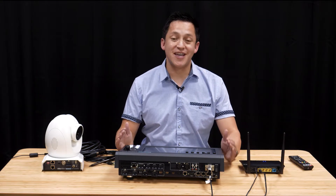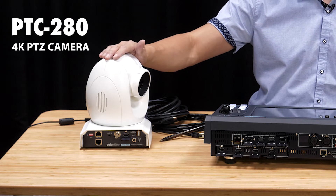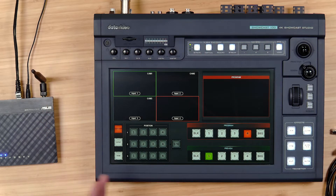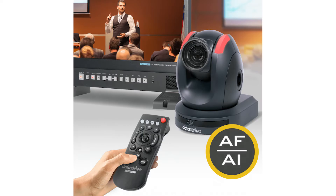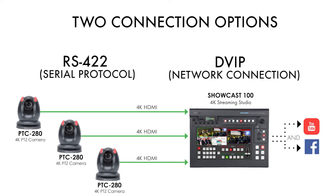We're going to assume you're using Data Video cameras with your Showcast 100. This is the PTC 280 4K PTZ camera, as well as the other two we had set up earlier — we've disconnected all cameras so I can show you how setup works. You can also use the Data Video PTC 300, which is a 20x zoom camera. The PTC 280s are 12x zoom, so the 300 has a little more punch. There's also the PTC 285, which is a brand new 4K tracking camera with an AI tracker and the same 12x optical zoom. There's a link in the description below.